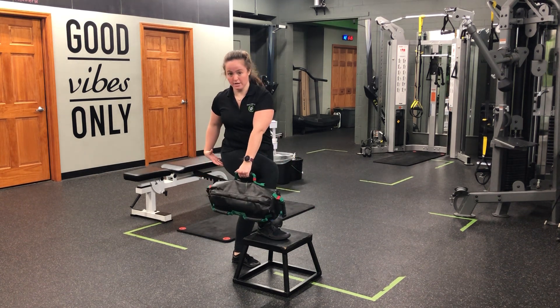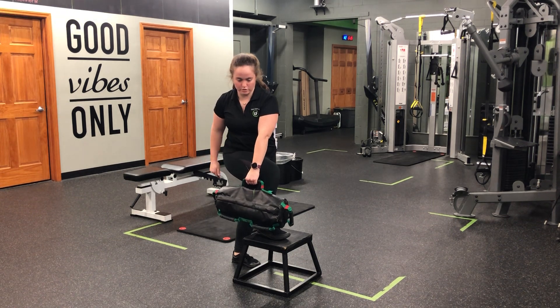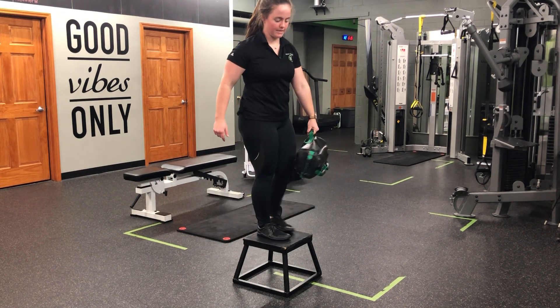I'm going to hinge, swiveling my body around my hip, and then as I drive through this foot, bringing the band around the body, coming into that step up.